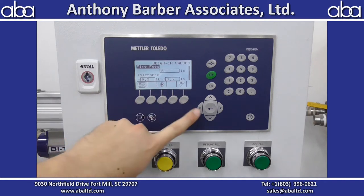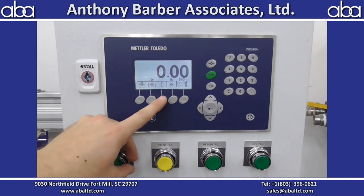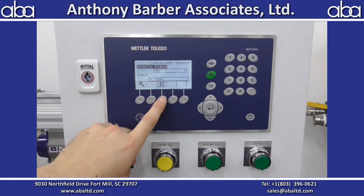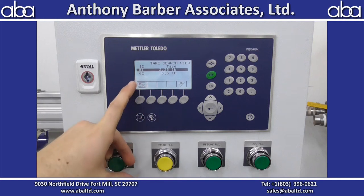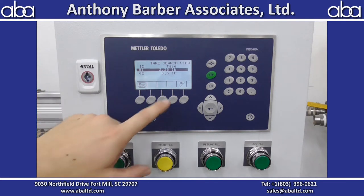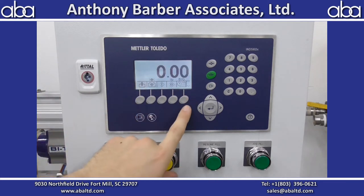Once you're happy with all those numbers, hit OK and that will be loaded in. Then come over to the fourth button — this is your container tear. You need to select the container that you're running. This runs in net weight, so the scale will see the container weight as 2.36 pounds and before the fill starts it will zero out. If your container happens to weigh 3.36 pounds, the fill would start at a pound because it tears what you put in here — it doesn't tear just what's on the scale. So select your proper container weight.